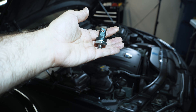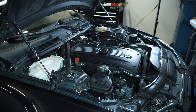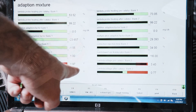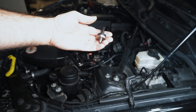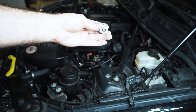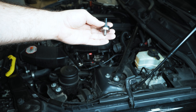Hey guys, thanks for tuning in. Today we're going to talk about the low pressure fuel sensor upgrade on your N54 powered BMW. For those of you new to my channel, I upgraded my low pressure fuel sensor on my car more than two years ago because my original one was not reporting back to the DME.